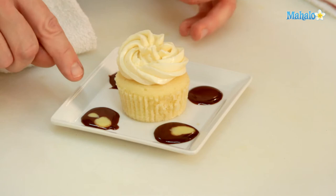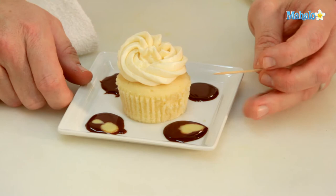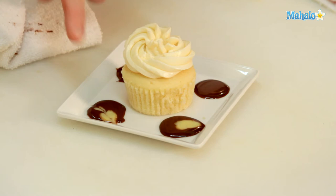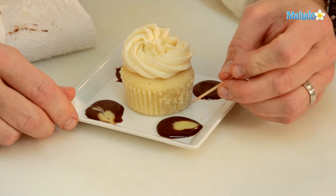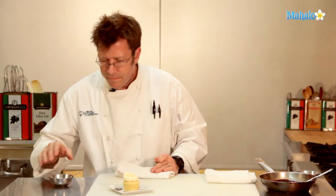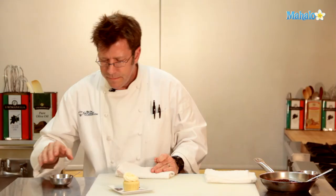I could also do — what I have the beginnings of is almost like a heart design — and that would involve taking the pick and starting above the lighter-colored sauce and drawing the pick right through, just like that, to make a little heart shape. It's actually a double heart — a little heart above a larger heart. Really good for Valentine's Day. You could also take this after you wipe it clean, get into the center of the sauce, and just make a nice little random swirl — and this is our amaretto chocolate sauce.